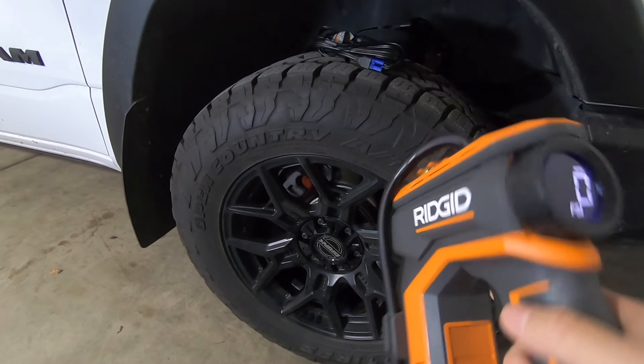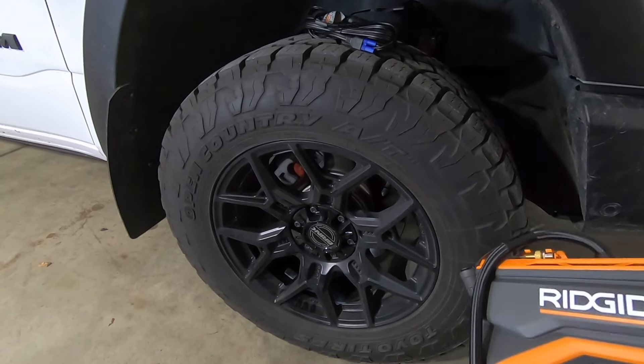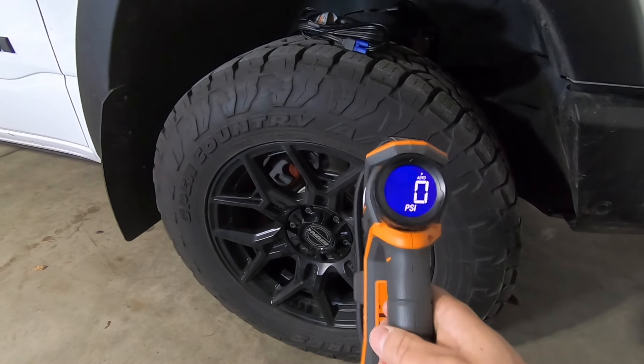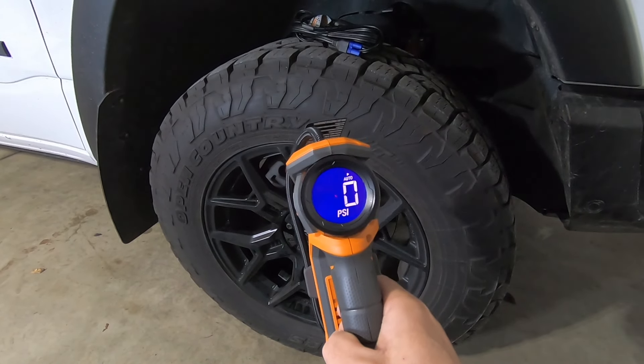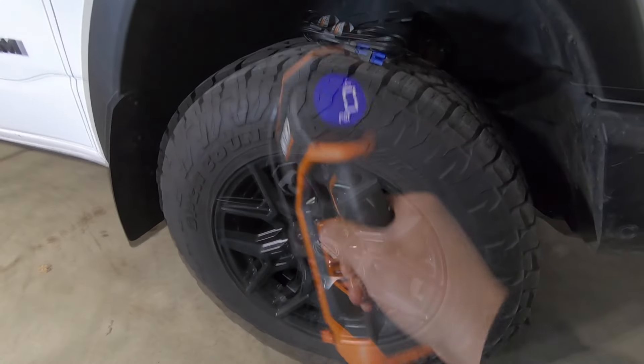These tires run at around 54 PSI, which is what I like to keep them at — I don't keep them at 55 because I have larger tires. So let's go ahead and get this plugged in and I'll show you how to set it using auto mode to the set-point PSI, and then we'll see how it operates.